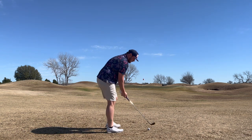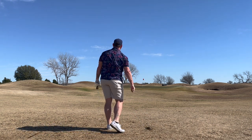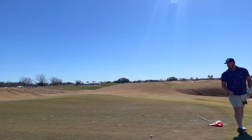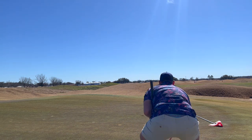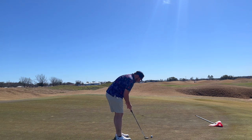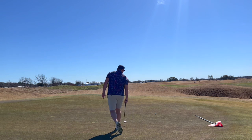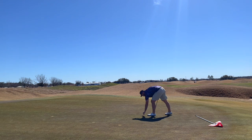See if I can put one close — this is where we usually have some issues. I've got a decent birdie putt. This one looks pretty straight, maybe a little bit left to right. Going to leave my glove on like a dummy. Maybe a half a cut. Didn't hit any practice putts, so we'll see what the speed's like. Oh, got a little Grant Horvat lip out there. We'll take a par on the first hole.